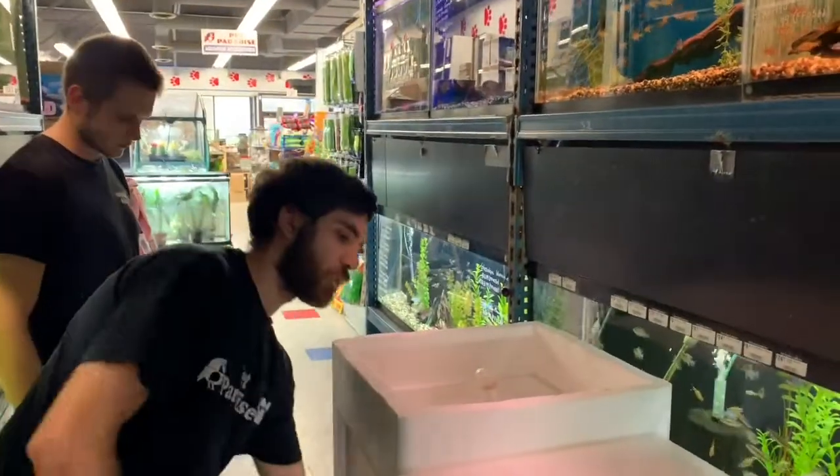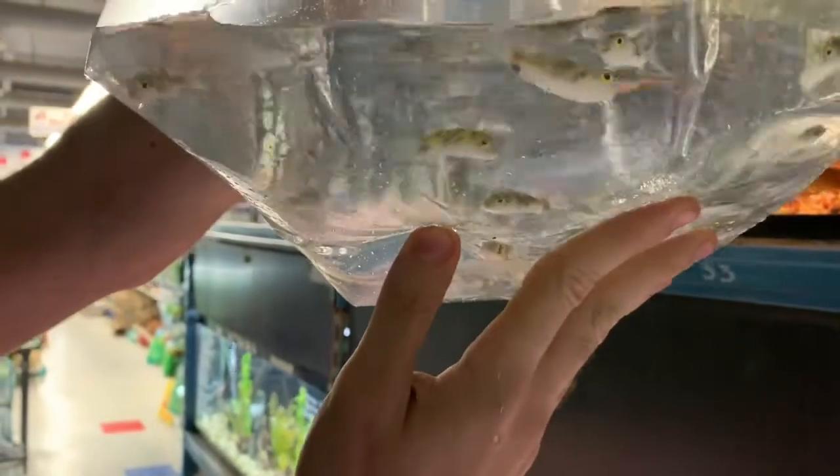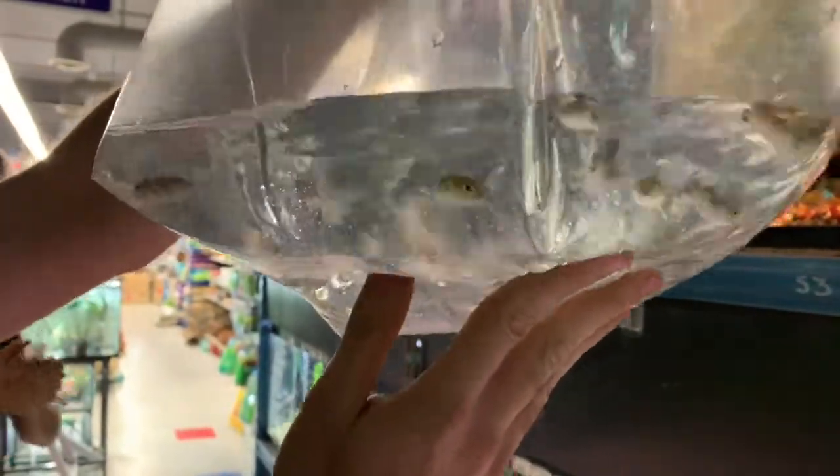The first one here are some Amazon puffers — a small, medium-sized freshwater puffer that'll eventually need to go into brackish water.